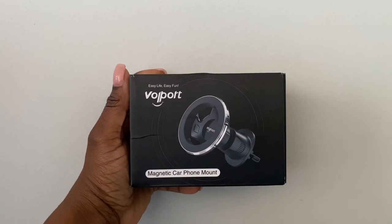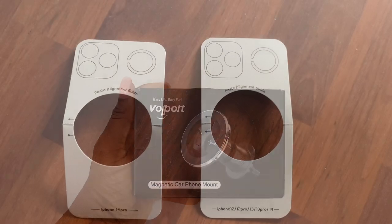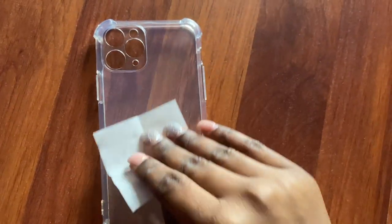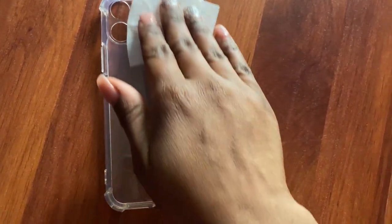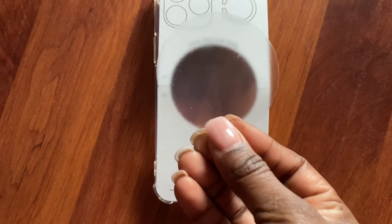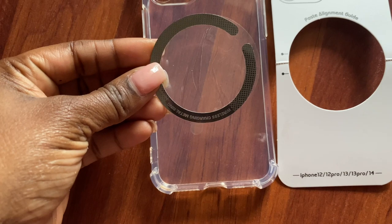This is the Volport magnetic car phone mount. Inside the box it comes with these templates — the guides to where to stick the sticker. It does come with some wipes as well to clean whatever you're going to place the stickers on, and then it comes with two magnetic rings. So this is the sticker.